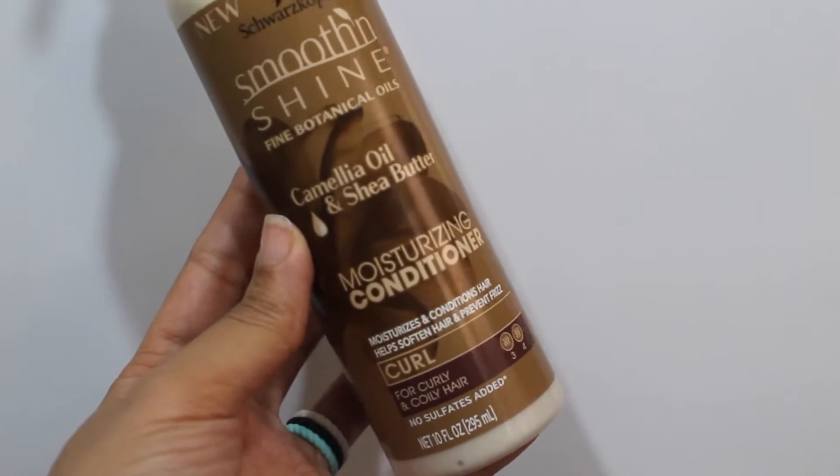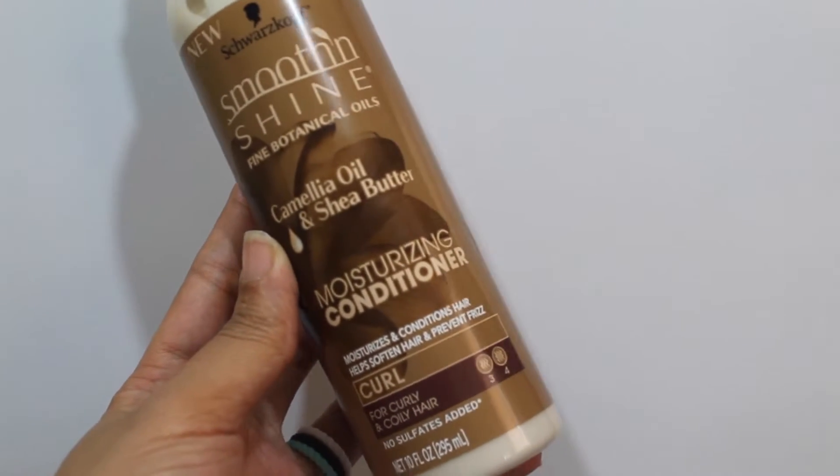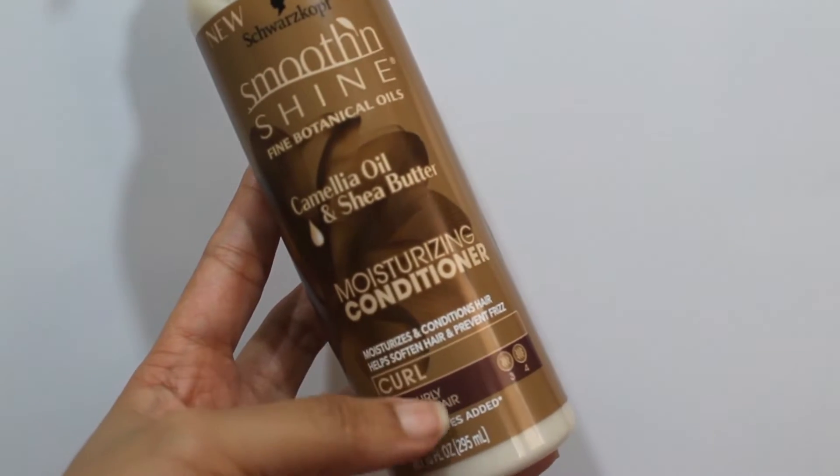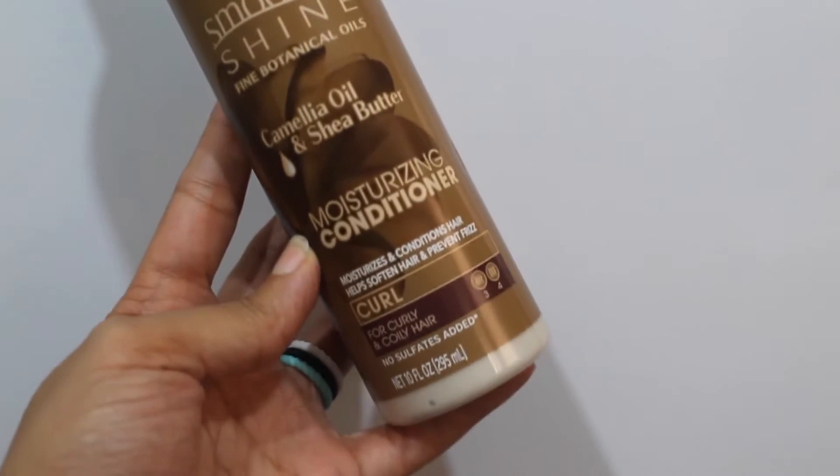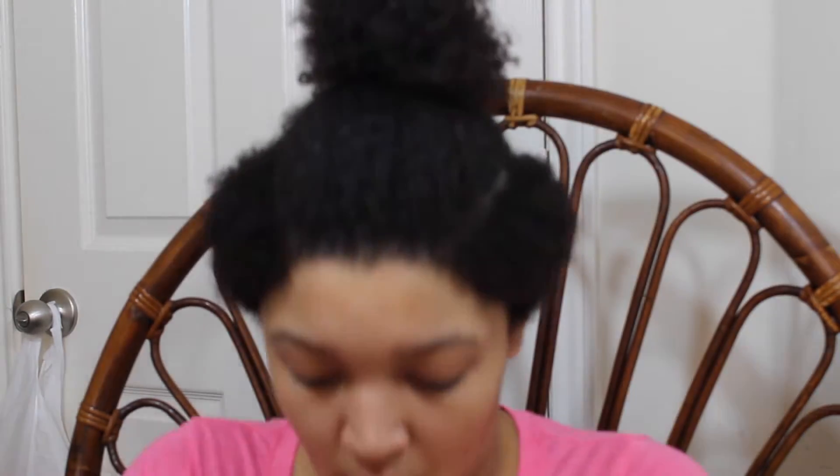The next product I'm going to be using is the moisturizing conditioner. This one is also a new product from the Smooth and Shine curly line. It also moisturizes and conditions your hair and helps soften and control frizz. It is a conditioner that you can leave in as well.